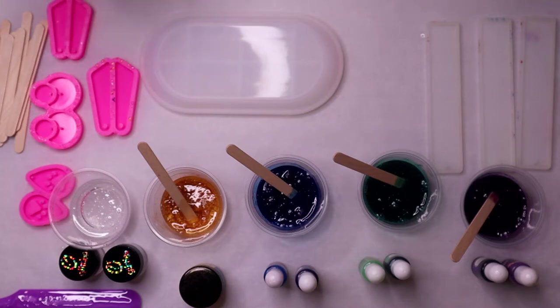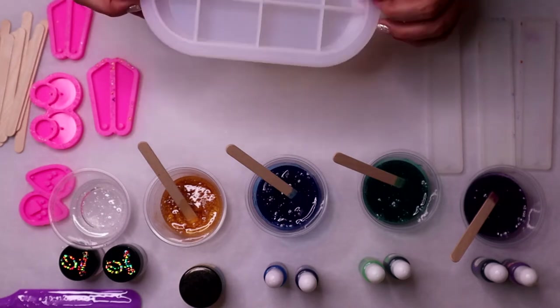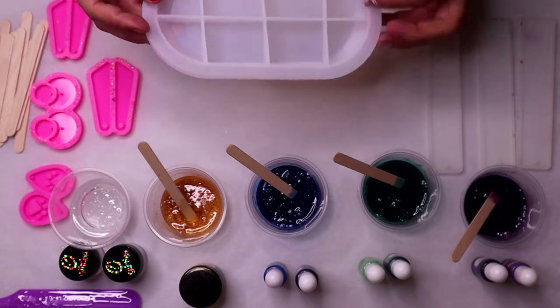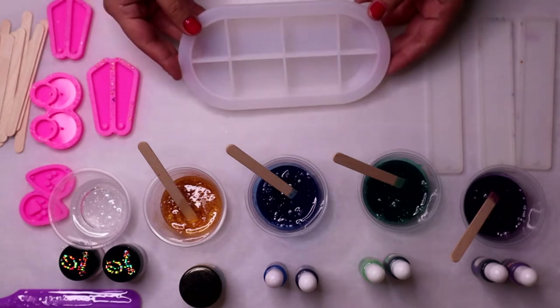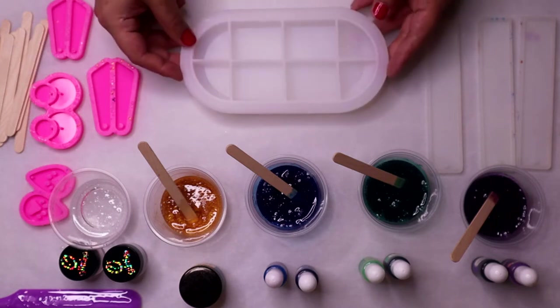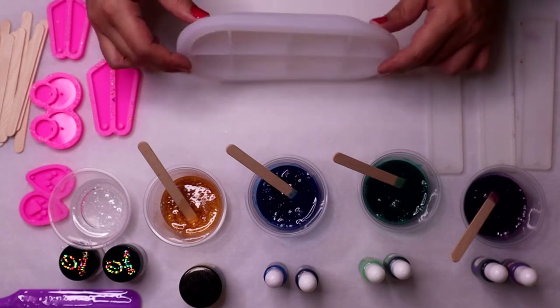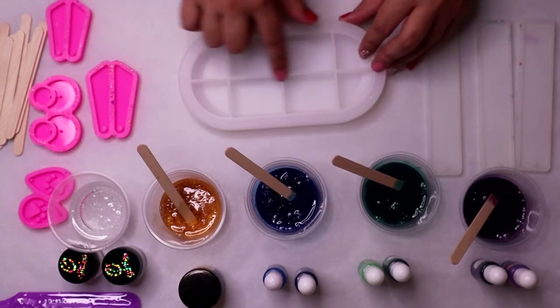I have a dish soap holder — I think it can be used for some other things, maybe like some rings or necklaces, jewelry. It would sit like this once it's out, so that's why it's upside down, and it's got these supports.